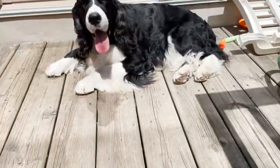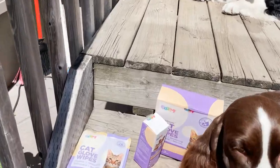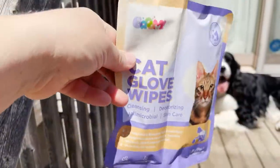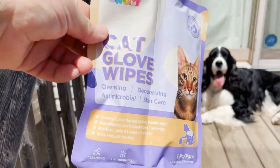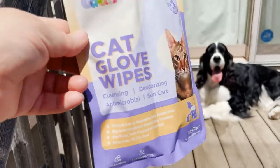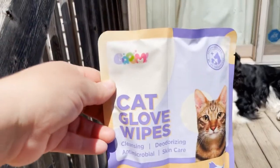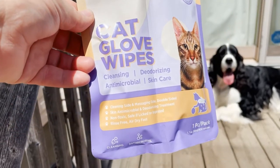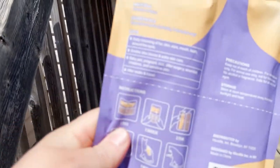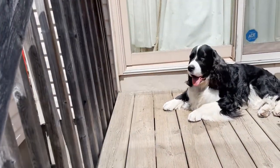I think it's great that the new formulation is just one glove in a pack, especially if you're just doing a smaller area. It was hard to save a half-used glove from the other pack. That said, if you want to give a whole bath with the gloves you'd need two for sure. I'm pretty sure they still sell both sizes. The dogs are excited to try it, so I'm going to open the pack and get started.